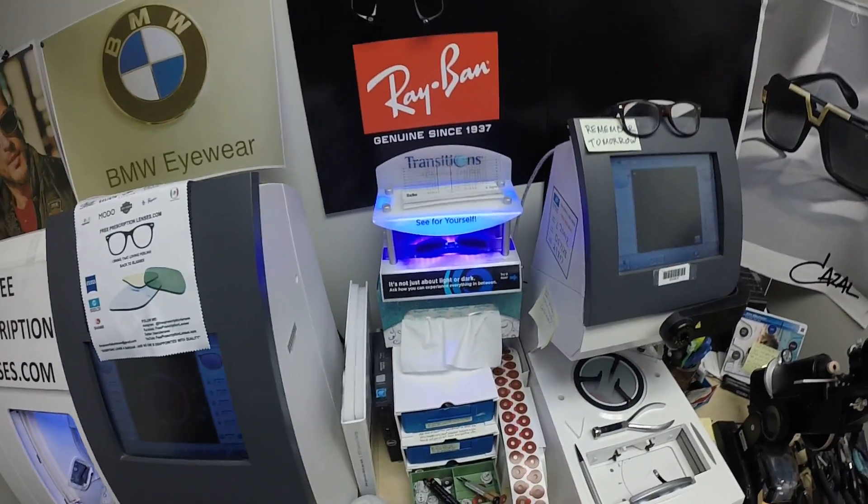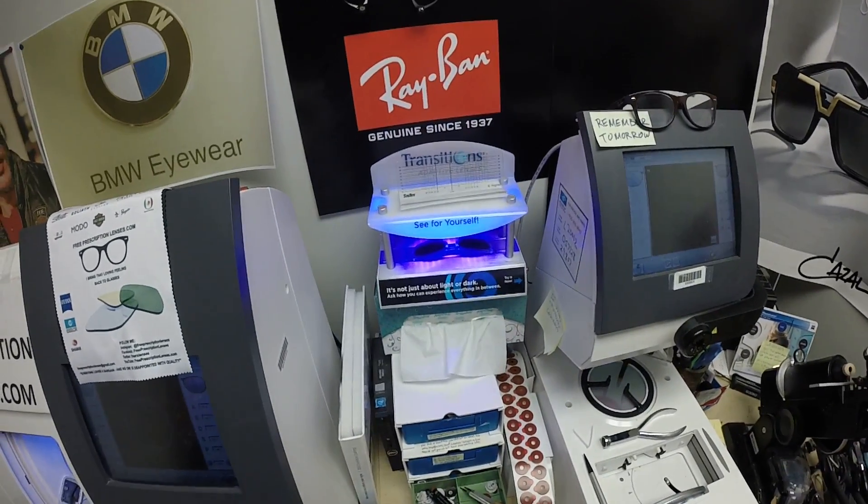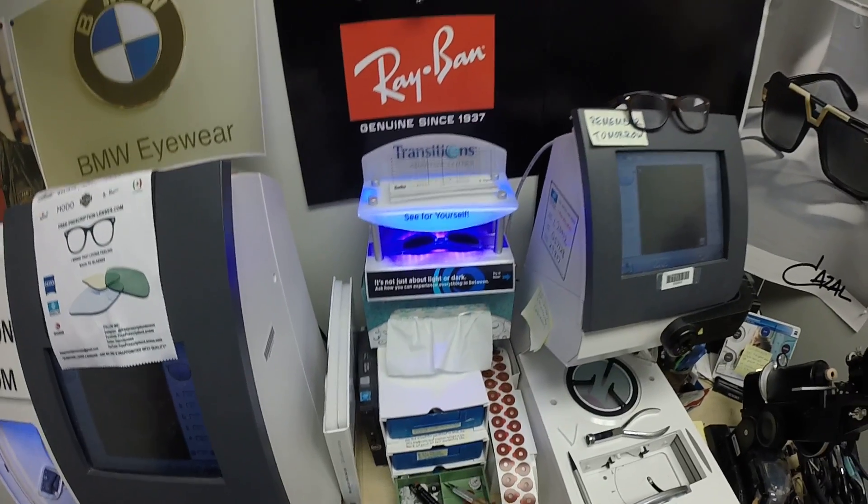As you can see, it takes about 30 to 45 seconds for them to darken. It takes a little bit longer when you come back inside — about 45 seconds to a minute, minute 15 to return back to clear.